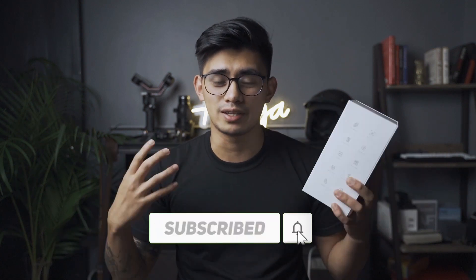Before anything else, if you are new to the channel, welcome and don't forget to subscribe for more content like this.